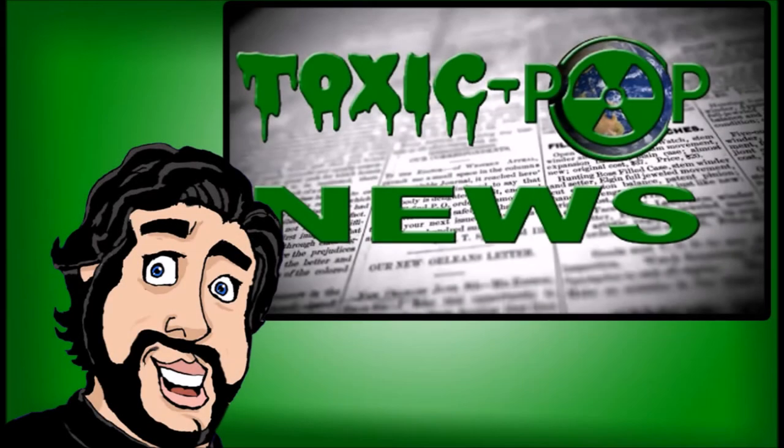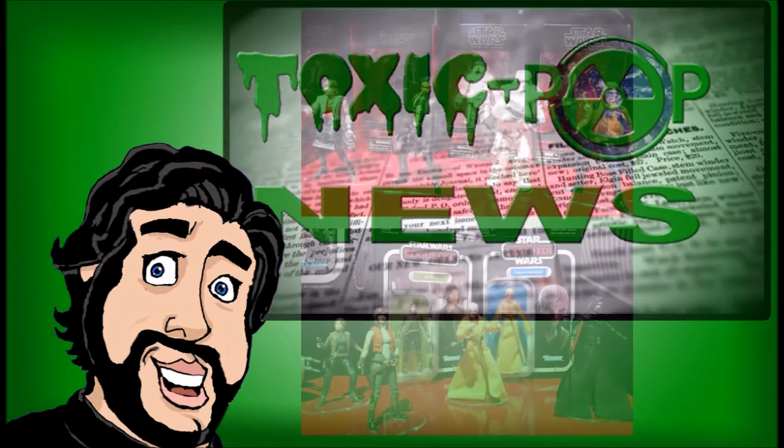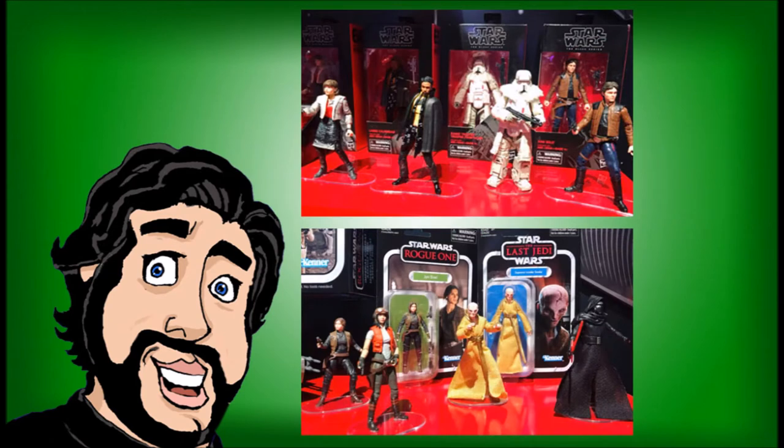Hey everyone, this is Tony Beers for Toxic Pop News. In this episode, we will be reacting to Hasbro's Star Wars Black Series reveals from New York Toy Fair 2018.